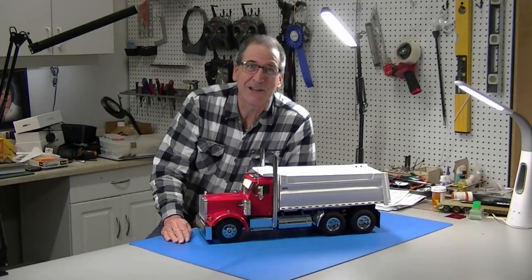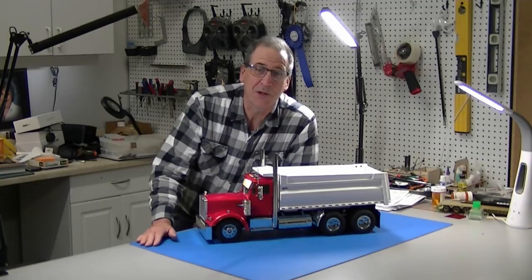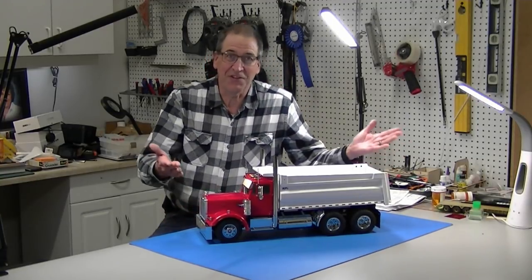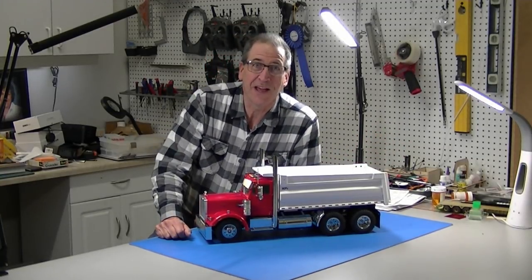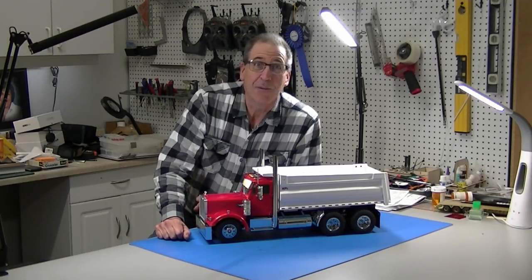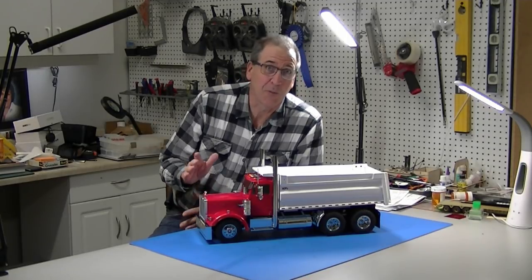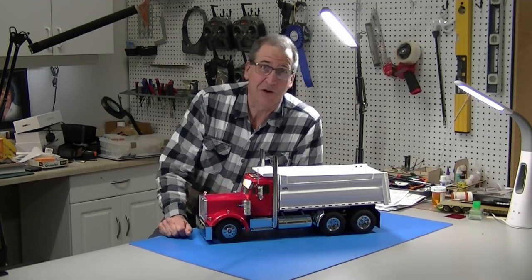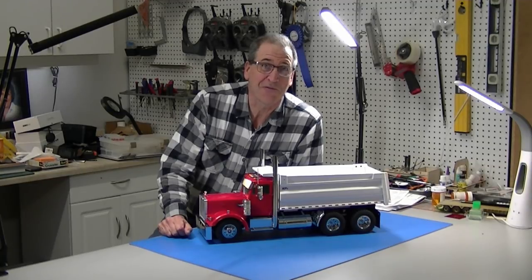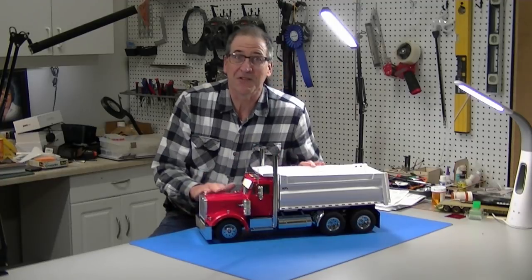Hi, this is Bob from Hobby Concepts back with part four of my Tamiya dump truck build. As you can see, it's finished. One thing I want to note: I have a new Facebook group. Search for Tamiya Truck Open Studio and you'll find it, or I'll put a link in the description. We've got over a hundred members already — it's growing really fast. Great way to show off pictures of your truck. Let's get started.